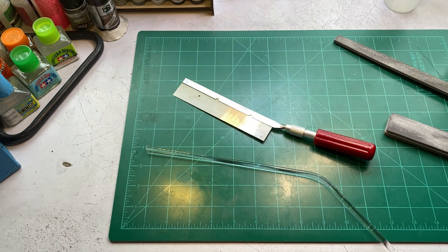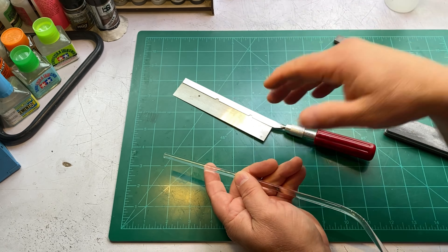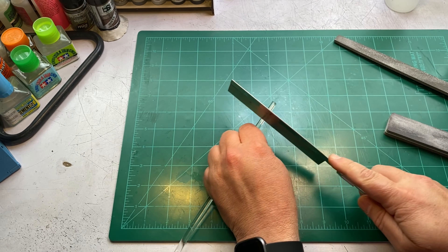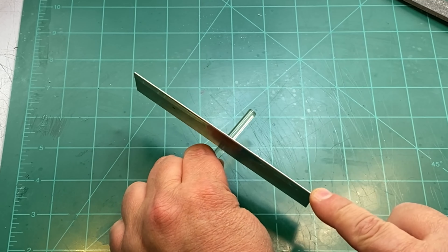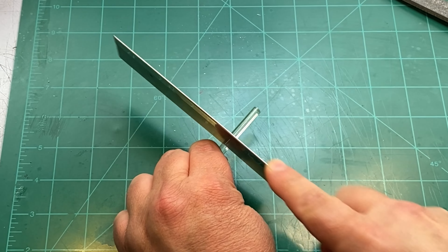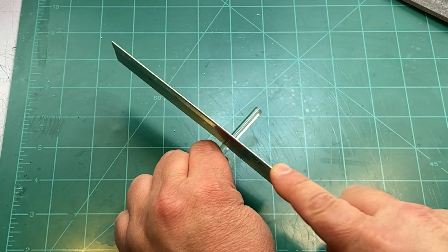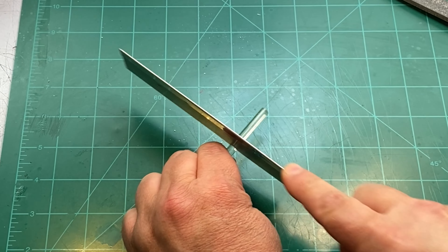Now let's talk about how to cut it. You can use a Dremel tool with a cutoff wheel, but it does melt the plastic really quickly. If you want to do it fast, just use a Dremel. I typically use a razor saw and just cut it to length — it doesn't take too long. I have used snippers for thinner diameter acrylic rods, but I don't recommend it because it can crack and break where you don't want it to.